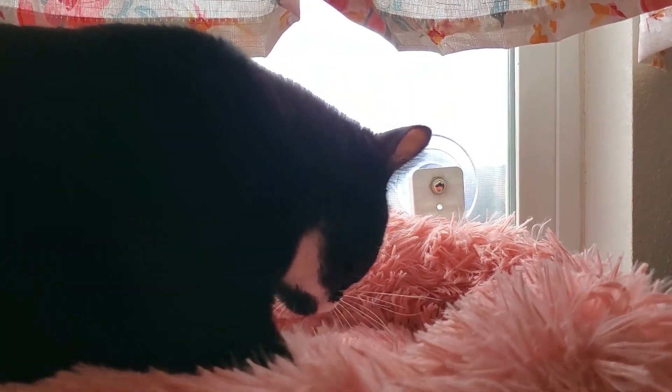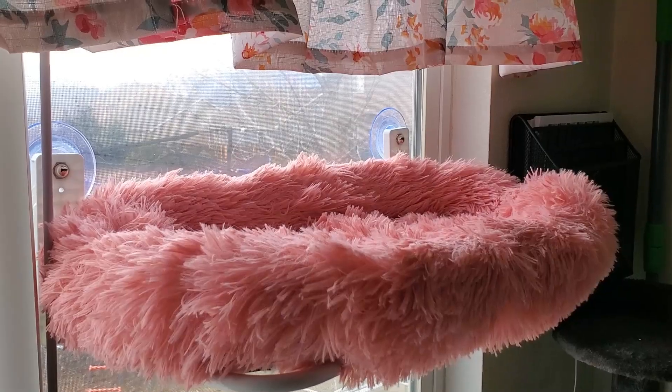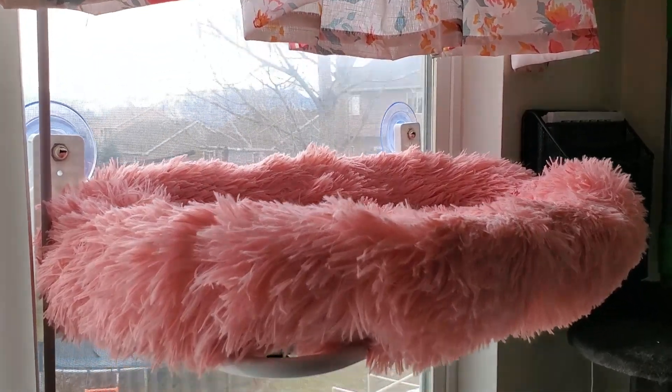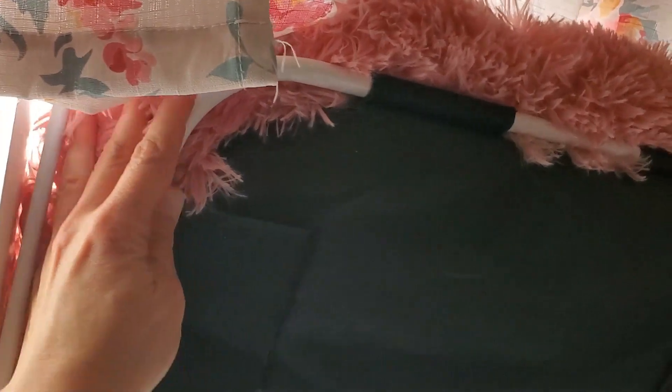I think this is going to become her new favorite bed. She loves being by the window and she loves how soft it is. Overall this is a nice kitty window bed — little hammock — but I do have a couple of things I see as a drawback.